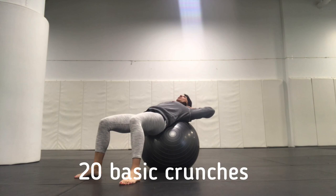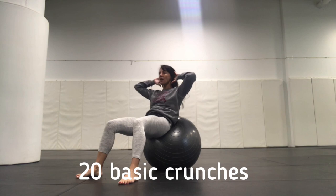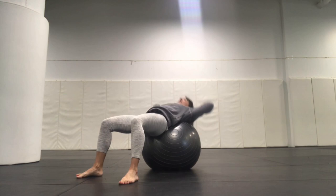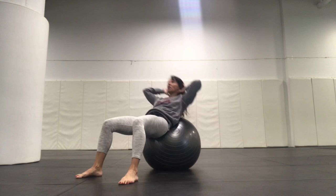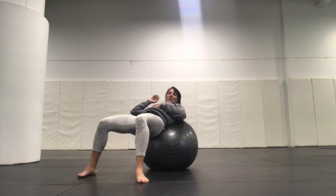We're going to go 20. And we get 1, 2, 3, 4, 5, 6, 7, 8, 9, 10, 11, 12, 13, 14, 15, 16, 17, 18, 19, 20. Excellent.